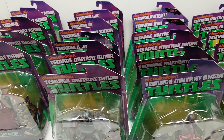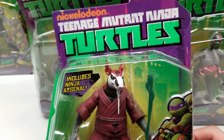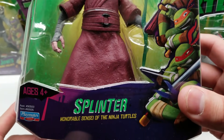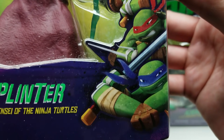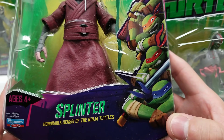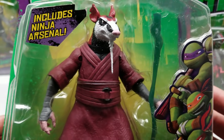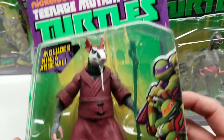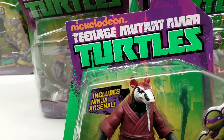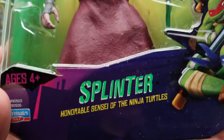Let's get started with this Master Splinter. Look how gorgeous this looks. Nickelodeon's Teenage Mutant Ninja Turtles — the 2012 series — was my favorite out of all of them, even though I grew up watching the original 1987 Ninja Turtles. That's why I have what is hopefully going to be one day the complete set. We have Splinter here — honorable sensei of the Ninja Turtles. The package is beautiful, and you could cut out this card where it says 'clip and collect' for all of these action figures.